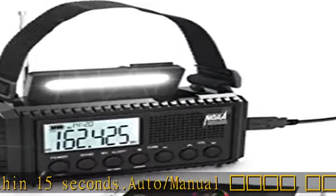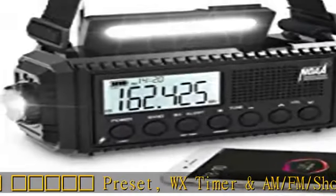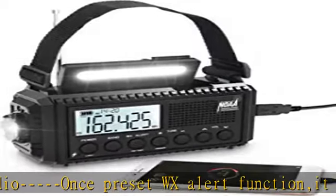When the built-in li-ion battery is low, it will effortlessly charge via backup power sources including manual hand-crank winding handle, solar panel, micro USB input, or three AAA batteries. Keep your device charged. The high-illumination flashlight and reading lamp with two brightness options is essential for emergencies, blackouts, or power failures.